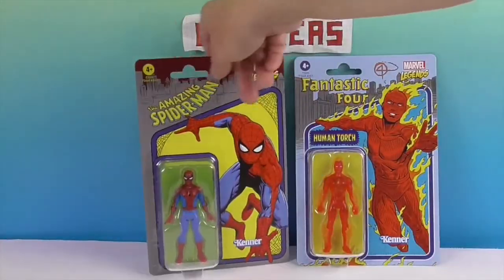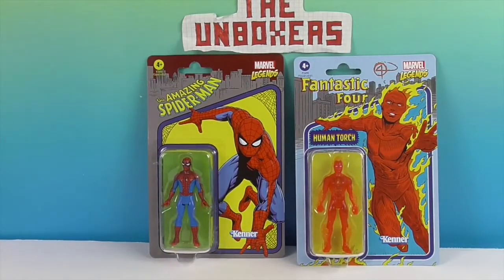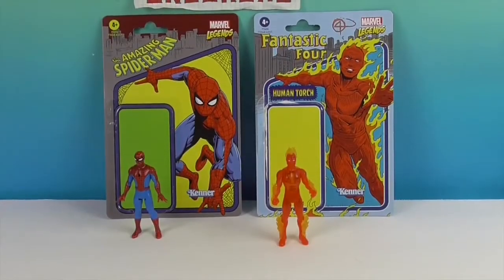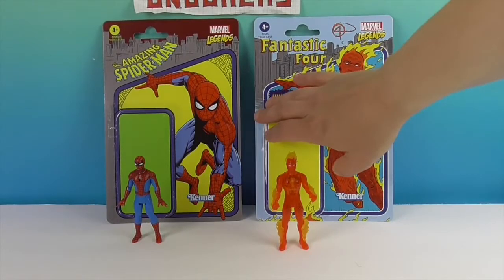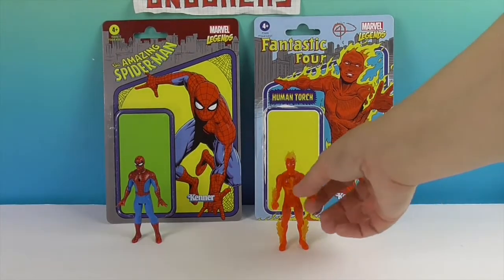I love the retro packaging, and for those of you who save it in the packaging, I can definitely appreciate that. But we're going to go ahead and take them out — we're going to give you a much closer look and we'll be right back. Okay, we're back and they're out of their packaging. John managed to save the card so you can kind of have it as a background. Let's go ahead and take a look at Human Torch first.